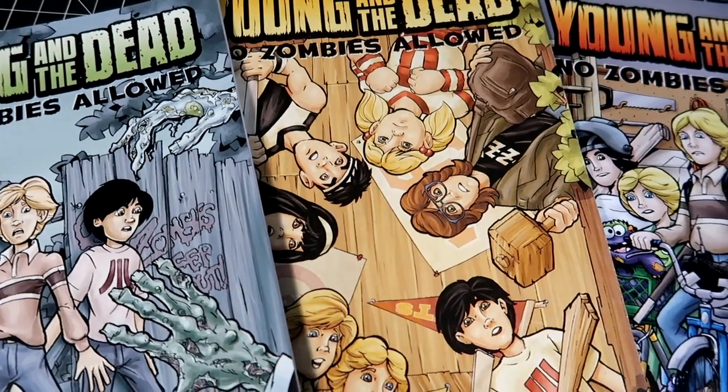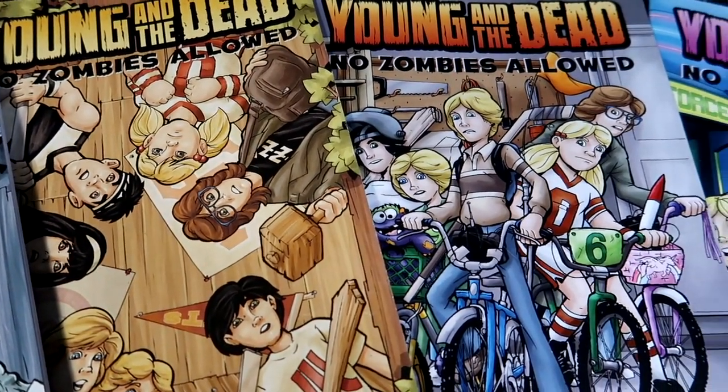Zombies — that is the subject of my comic book, Young and the Dead. It is a kids versus zombies story. If you're into Goonies, all those old action films starring kids in the 80s, Stranger Things, Monster Squad, Explorer — all those great movies — that's kind of the vibe. It's like Goonies meets Night of the Living Dead. These are available at my website.